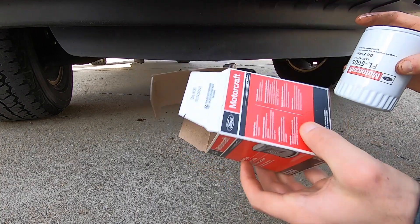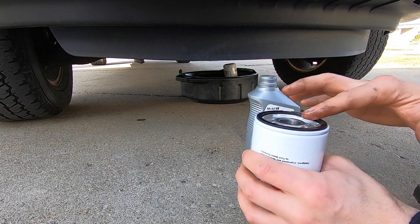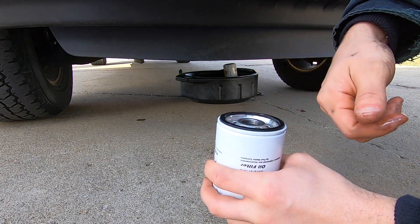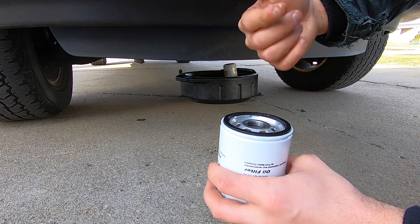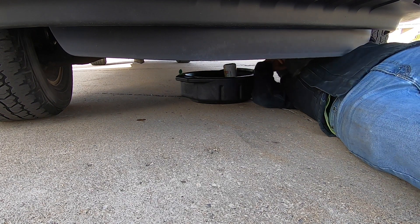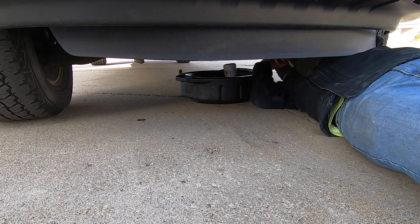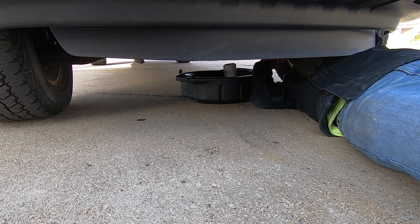For the 3.5 first-gen EcoBoost, the filter is FL500S. That's going to be different for the 2.7, but this is a steel-body F-150 — if you have a steel-body EcoBoost, you don't have to worry about that. You should always put oil in your oil filter before putting it on, because startup is when most of the engine wear occurs. Just look through that peephole I showed you to see the filter, and you'll get it on there easily. If you don't, you'll be fiddling with it and risk cross-threading it — so just look through the wheel well.